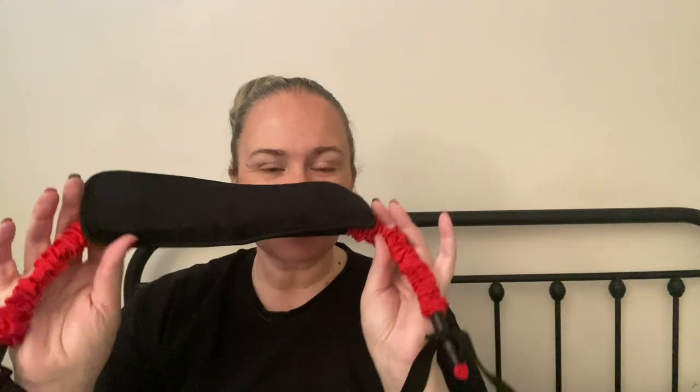Hi, my name is Crystal and I received this exercise neck stretcher in exchange for an honest review. This is really nice for people who might have spine problems or maybe you have some pain in your lower or upper neck. You can use this to do different kinds of exercises to stretch it out.